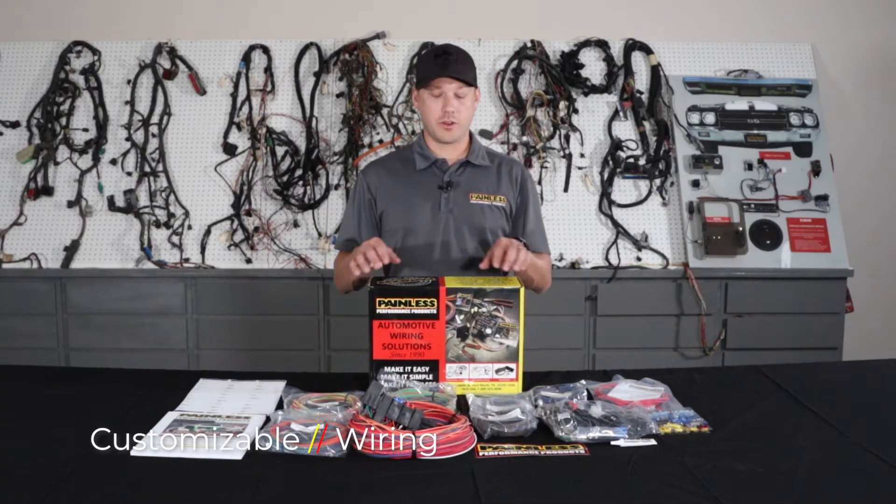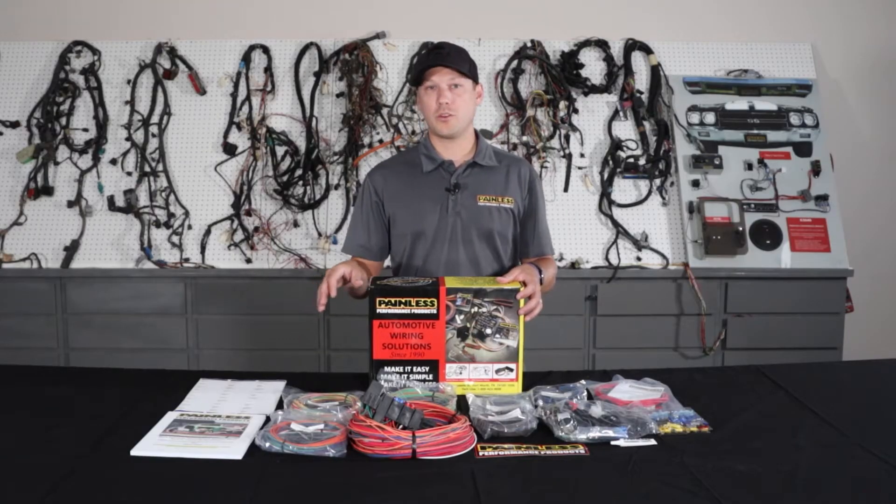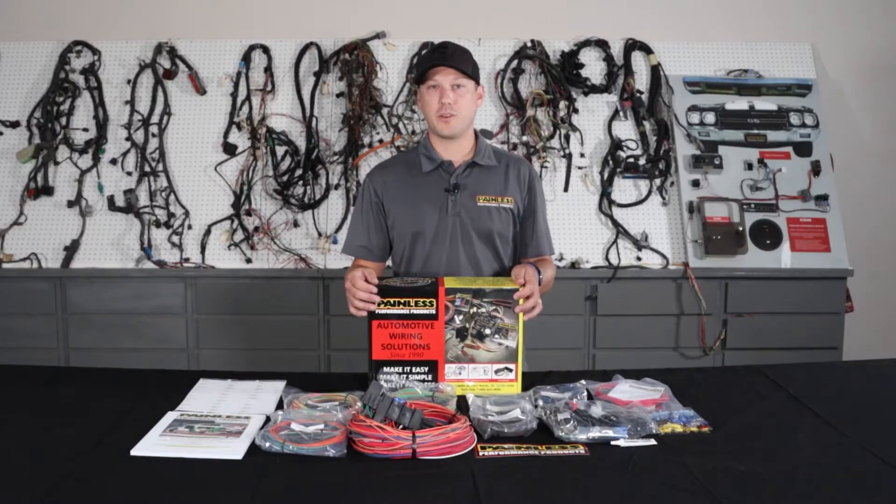The first harness I'm going to talk about is our customizable line. We offer these harnesses in an 8-fuse 18 circuit, 11-fuse 21 circuit, or 18-fuse 28 circuit option. These harnesses are going to give you all high-grade TXL wire, but they're really universal based, so they're not going to have vehicle-specific connectors.